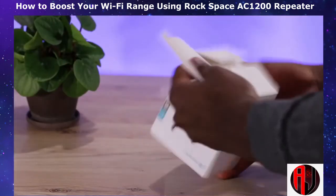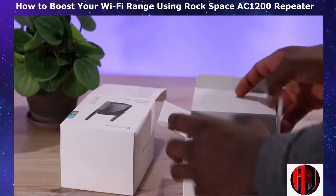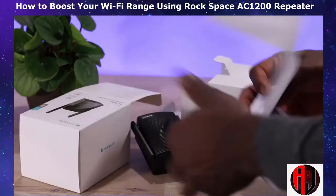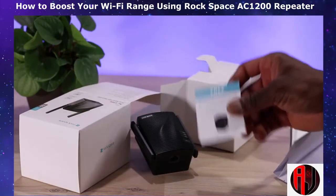So first off, let's take a look at what comes in the box. As you can see, the Wi-Fi extender is double boxed, obviously for protection. In here, you have the Wi-Fi extender itself, a user manual with very simplified instructions on how to set up and manage the device, and finally a little bonus card that offers you the possibility of winning some other device.